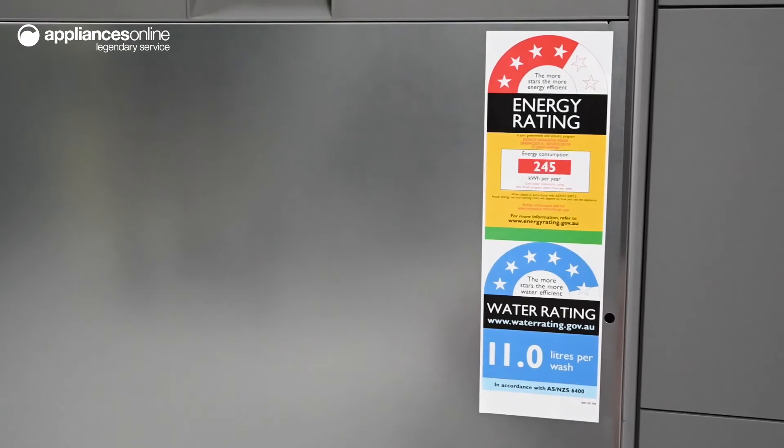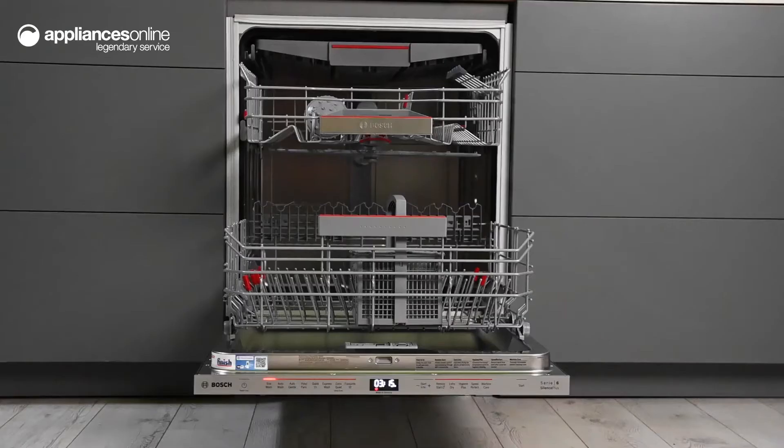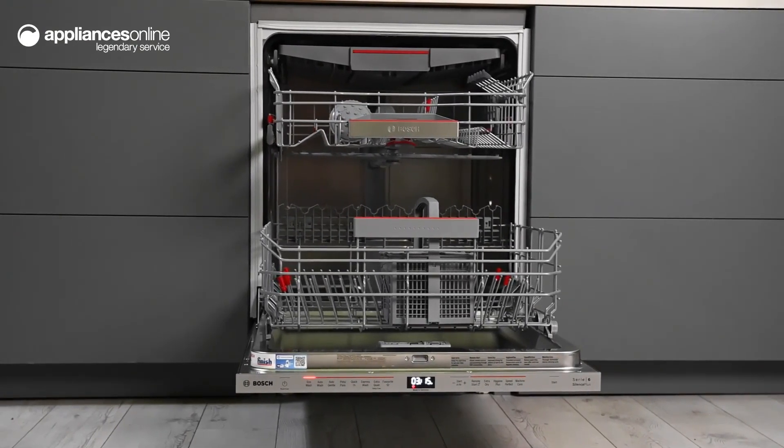Powered by Bosch EcoSilence Drive, you'll enjoy not only a powerful and efficient washing performance, but one that operates with minimal noise so you can experience a more peaceful kitchen.